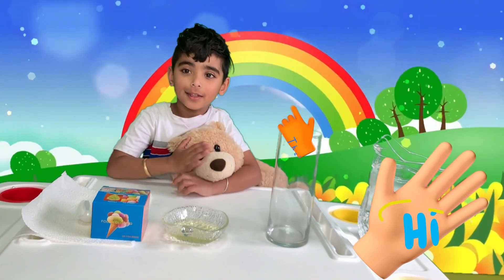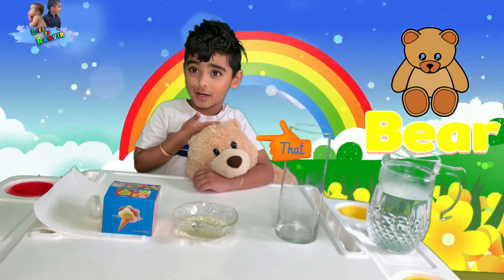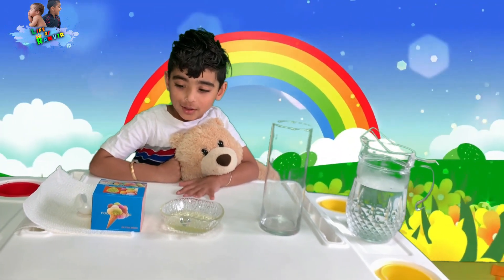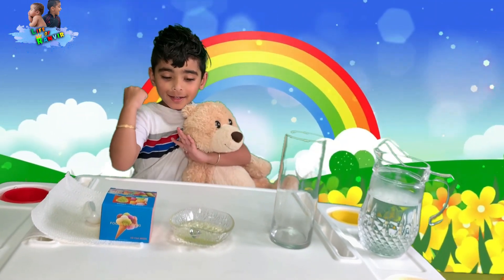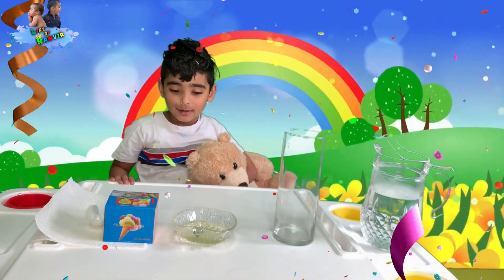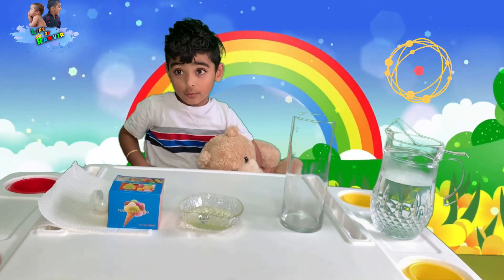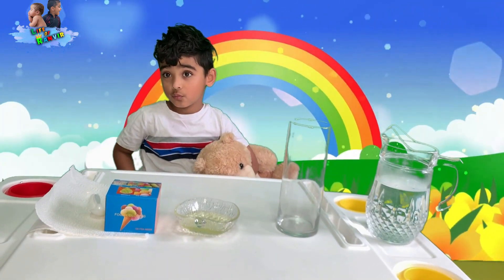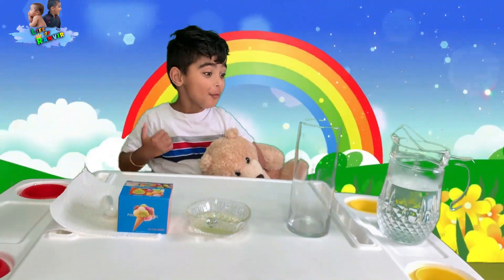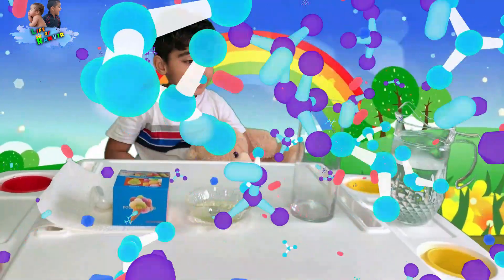Hello friends, this is Bear, and this is me, Linger Bear. Ranbir and Bear — what are we doing today, Ranbir? We are making a new video, and we are doing a new experiment today. This experiment is fireworks in a jar! Fireworks in a jar? Wow, I like fireworks!